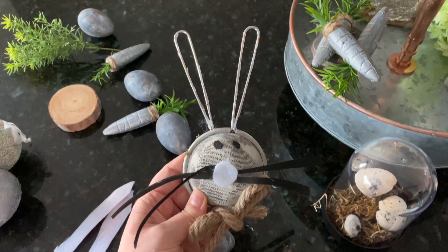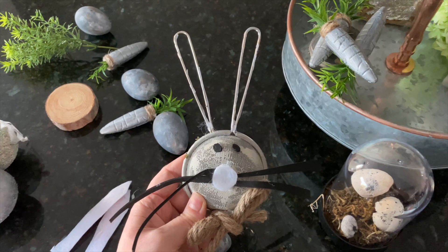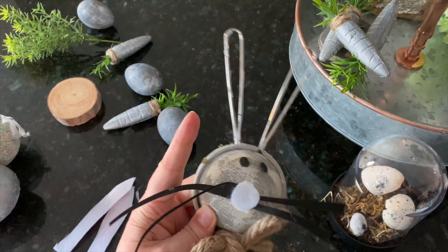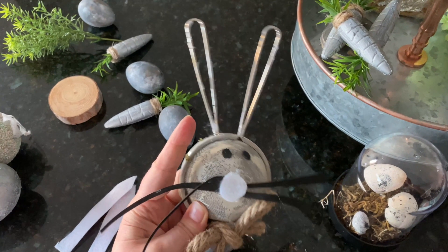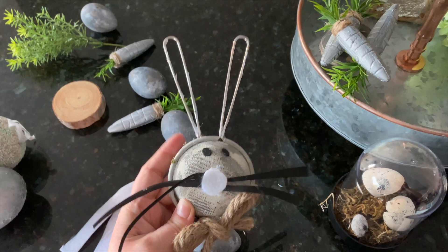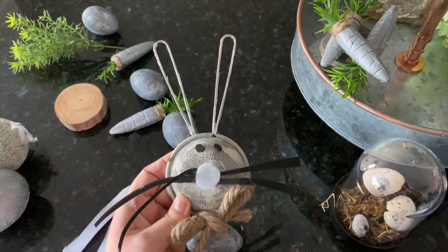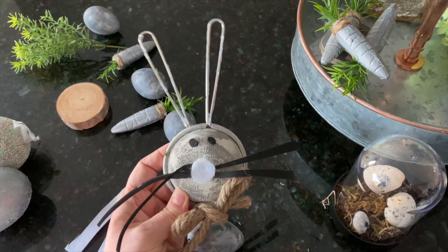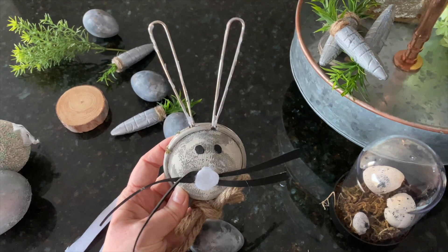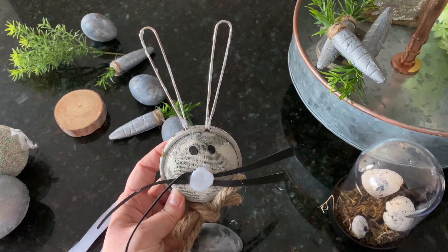For this little bunny strainer, I did take off the pink ears because I think it just looks nicer without them. The DIY looks so much better, and maybe even changing out the whiskers to a silver floral wire might be a little bit nicer. But for now I'll leave it. I did take off the pink from the ears and I think he looks so much better.